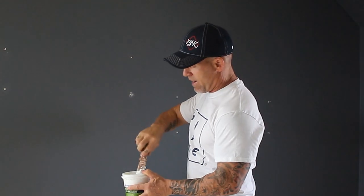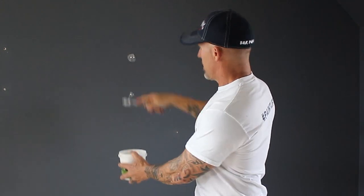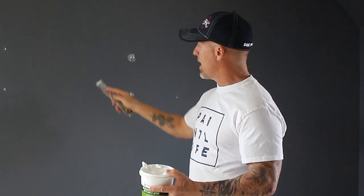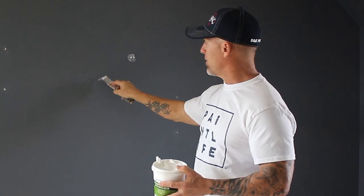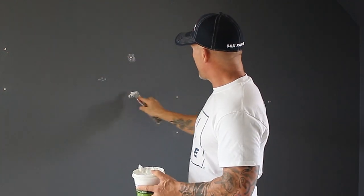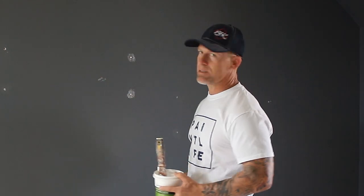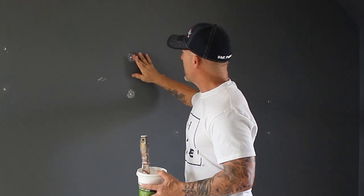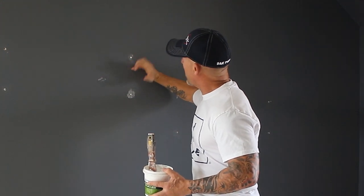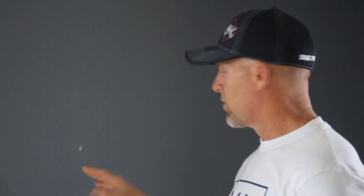I have these holes right here and I'm just spackling them with my spackle knife. I like a spackle knife that is flexible — this knife is nice and flexible so I can fill that hole and get it nice and flat. While this spackle is still wet, I'm just going to take my finger and wipe off that spackle around the hole so it's not filling in the texture anymore.